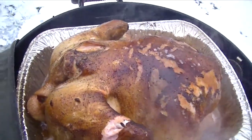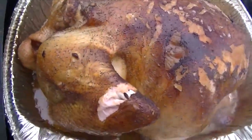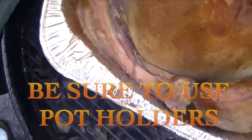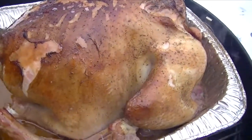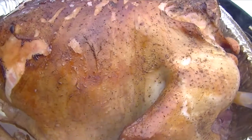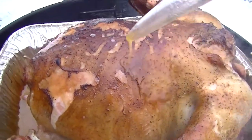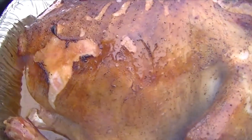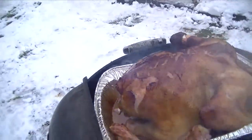All right, about an hour later, this is what it looks like. Let's go ahead and turn this thing. It's not required to turn it because of the design of this grill, but why not. Go ahead and baste this here. All right, let this sit for another hour.